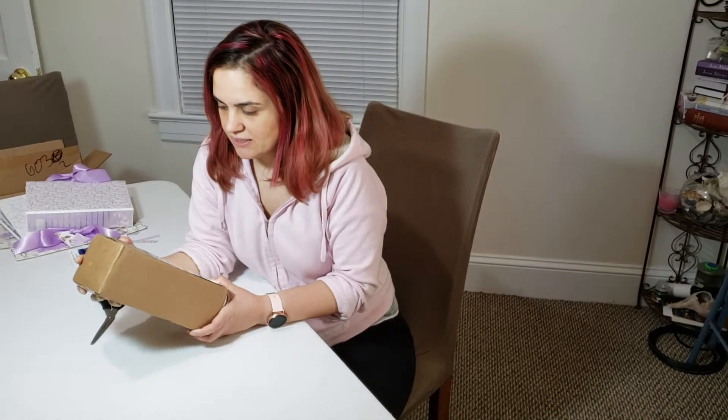Today I'm gonna make a video about unboxing this package I got from the DaVinci Paint Company. I'm just gonna cut right into it and talk as I go.